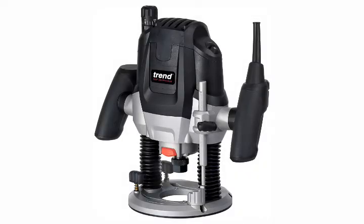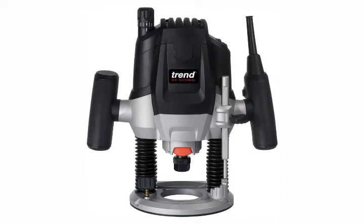Trend T7 EK-1.5 Variable Speed Workshop Router and Kitbox, 2100W, 240V, Black.